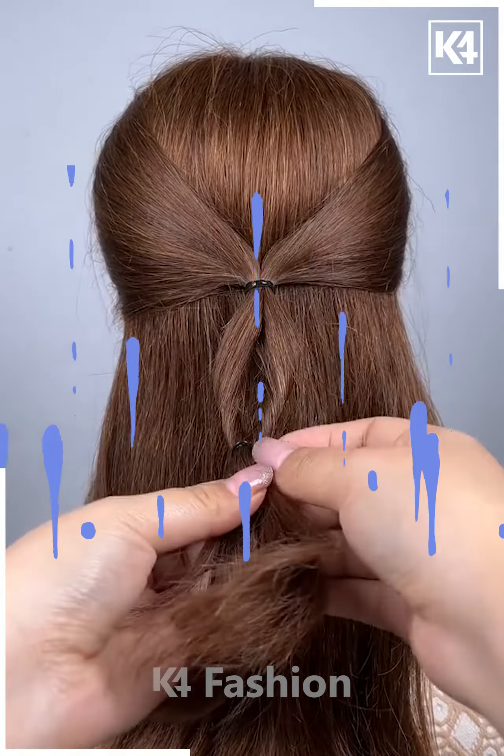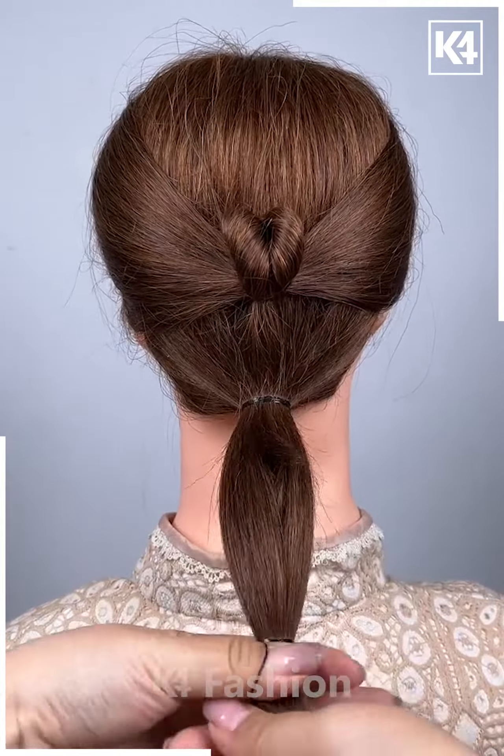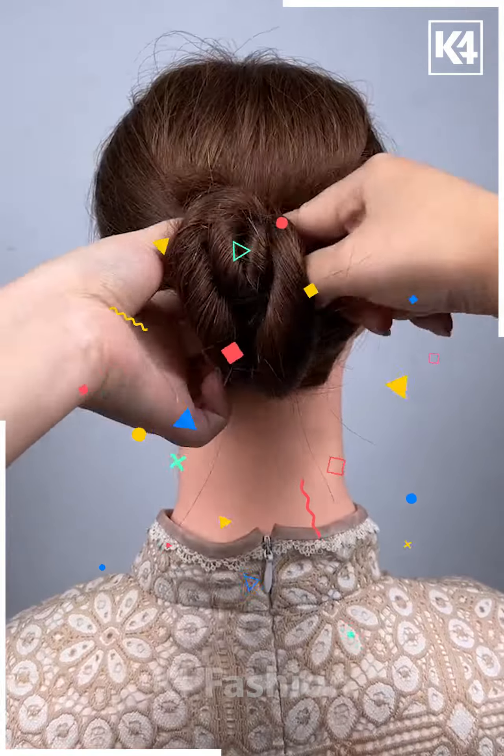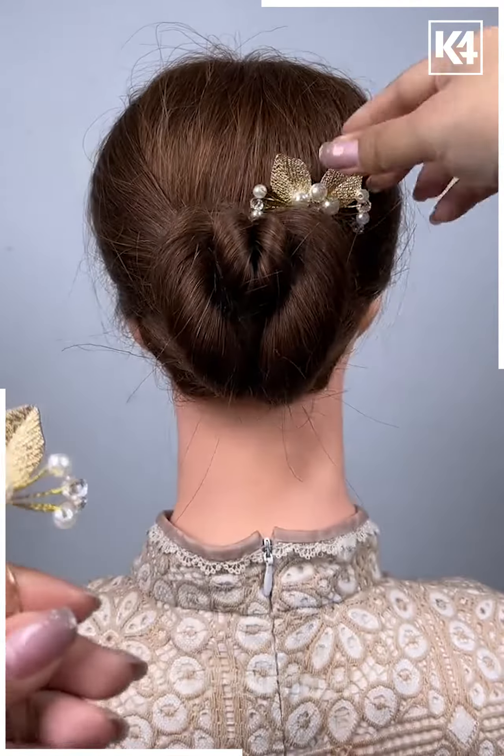For the next one, tie your hairs into sections and then pull it inside out twice as shown in the video. Now take the remaining hairs and tie it nicely into the sections and then put it inside out as shown in the video. Now fix your hair properly with the help of a hairpin and it's all done.